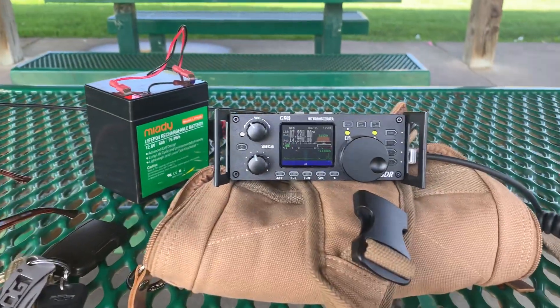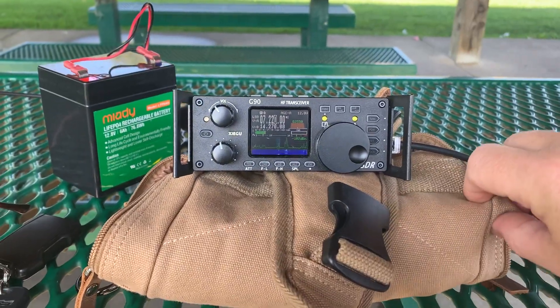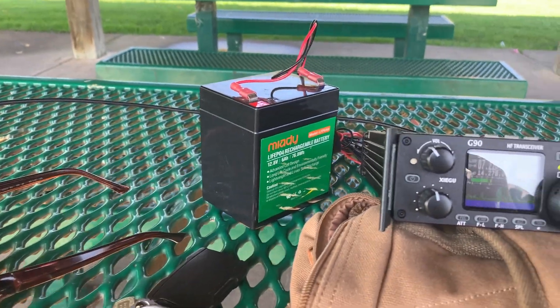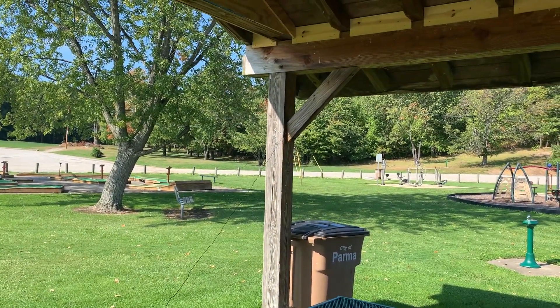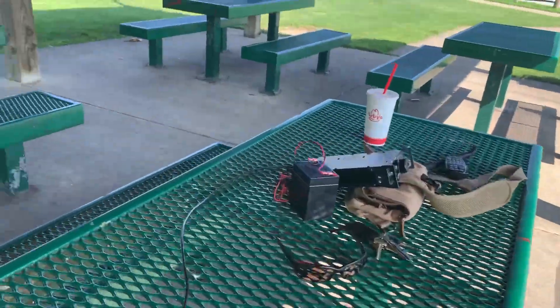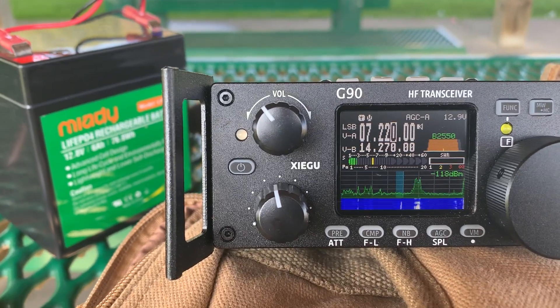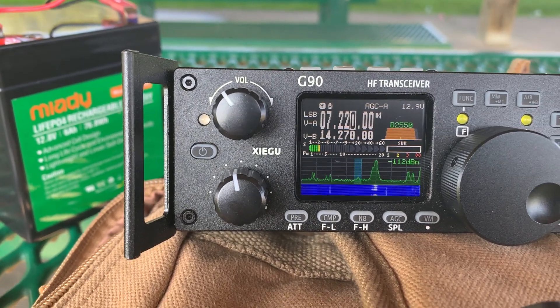I am back with part 2 of the series where I showed you how we could have everything we need to operate 160 through 10 meters in this little satchel here — it's about the size of a lunchbox. We've got the G90 Xiegu, we've got the Mi80 battery powering it. I've got a 16-foot piece of coax going to a LDG 9-to-1 balun, and then a 53-foot piece of wire going over that upright on the pavilion and over to that tree. It's only maybe four foot off the ground in the middle. I was just looking through the bands — 20 meters was in great shape. I found someone on 7.220 working Parks on the Air and worked him on a second call. He gave me a 5-5, not bad for a compromised antenna at 20 watts.